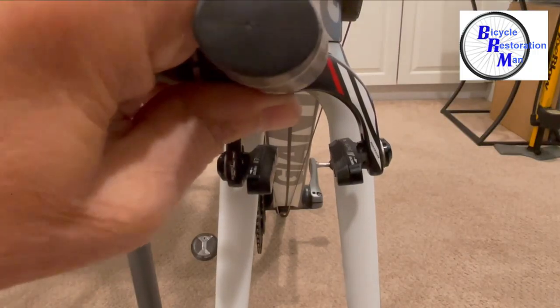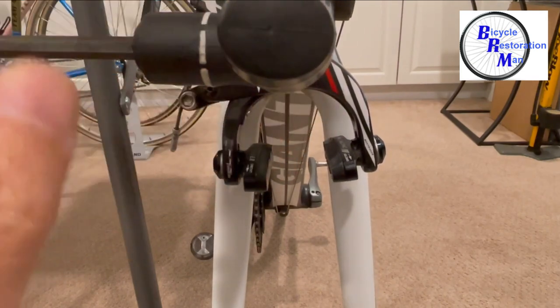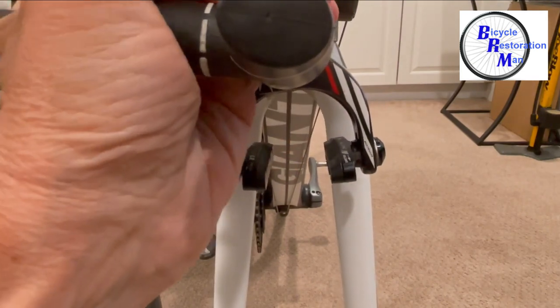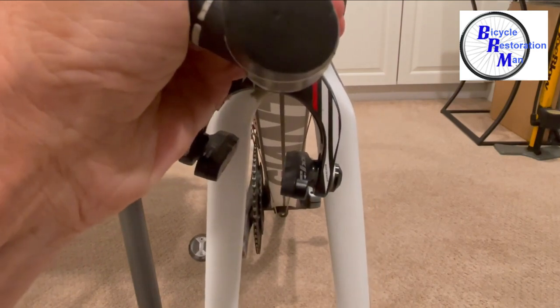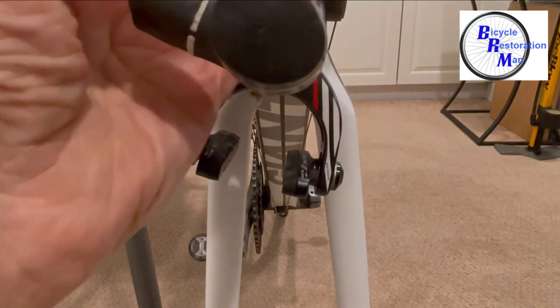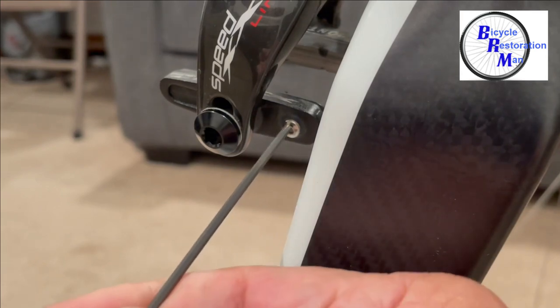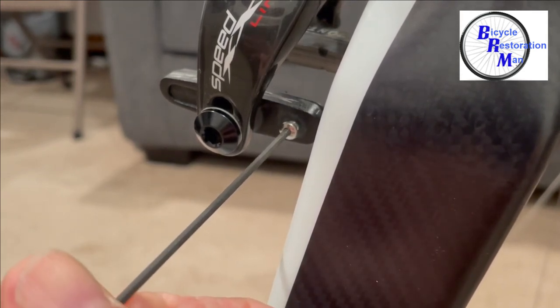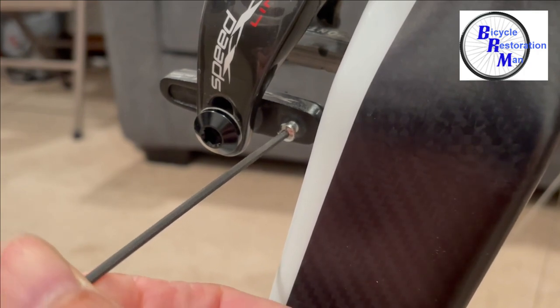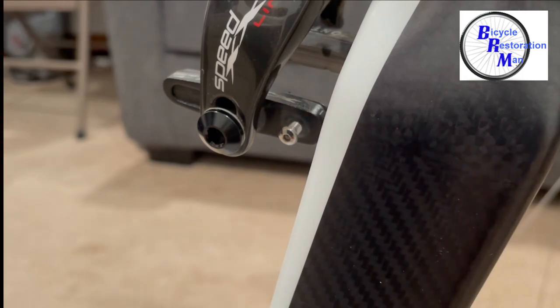Next we're going to turn the caliper so we can slide the pad out the back without hitting the fork. I believe we're using a five millimeter hex wrench here. Now loosen the set screw in the back — we're using a two millimeter hex wrench for this. You don't have to loosen the bolt all the way out, just loosen it enough so you can slide the pad out the back.